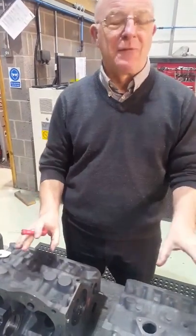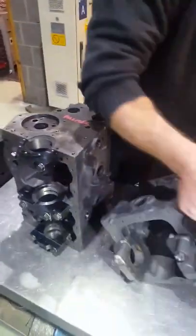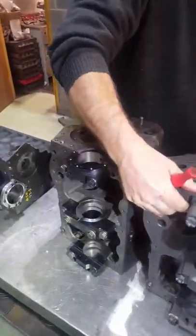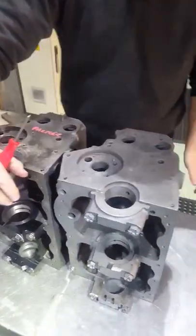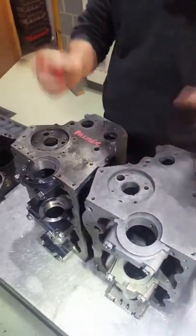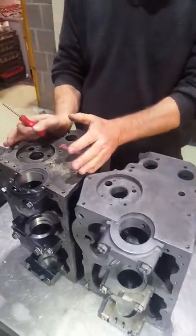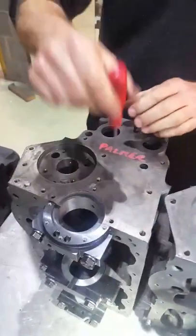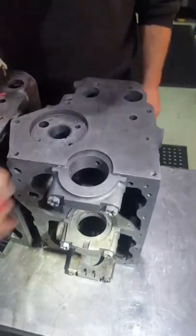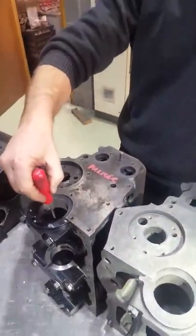But there are differences. The major difference is here: on a mini, the flywheel housing fits. On a midget, the engine plate fits where the gearbox mounts to. So the gearbox goes on the back of here. On the mini, it goes underneath. So you've got to locate the gearbox so it runs central about the crankshaft.